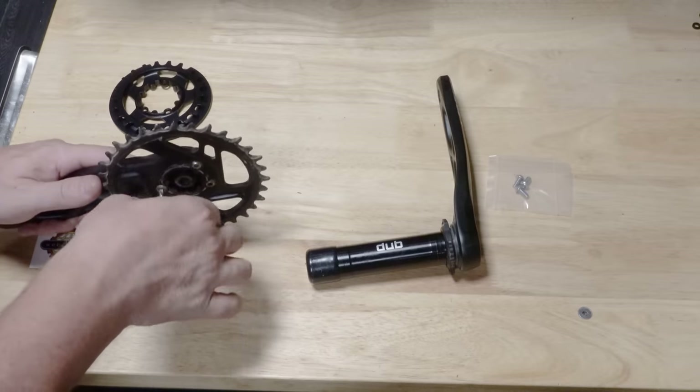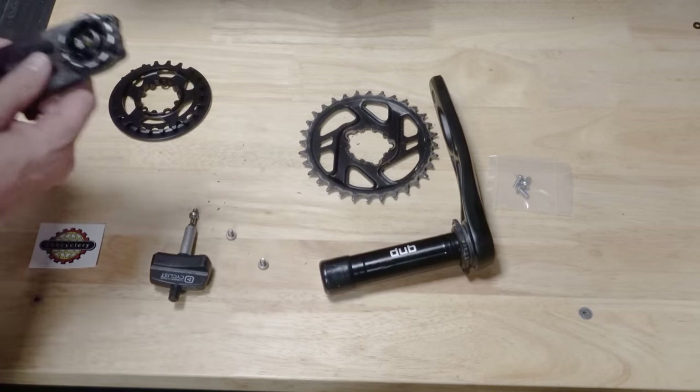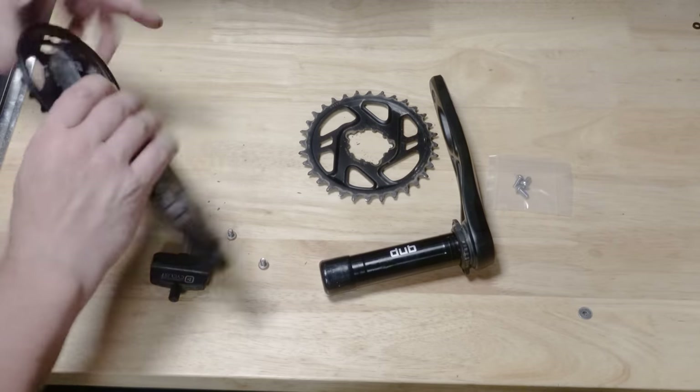I really like the way these chain rings mount — it's a really easy one. This cutout goes where the crank arm is.